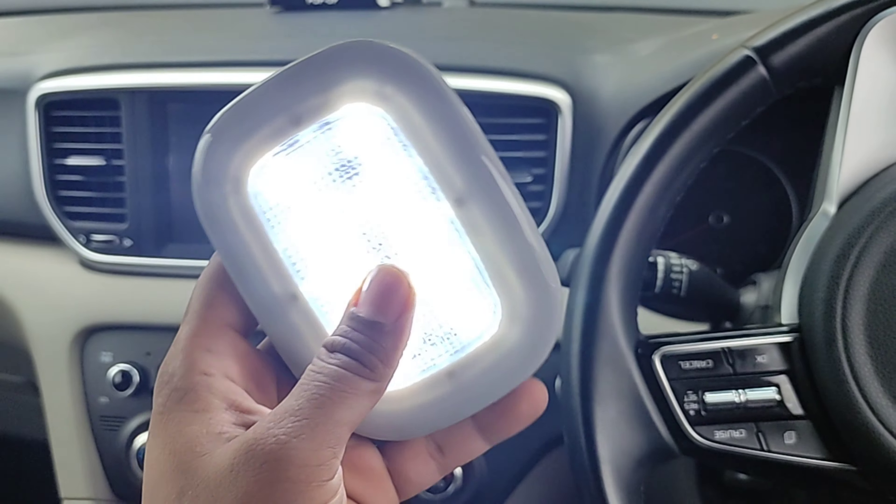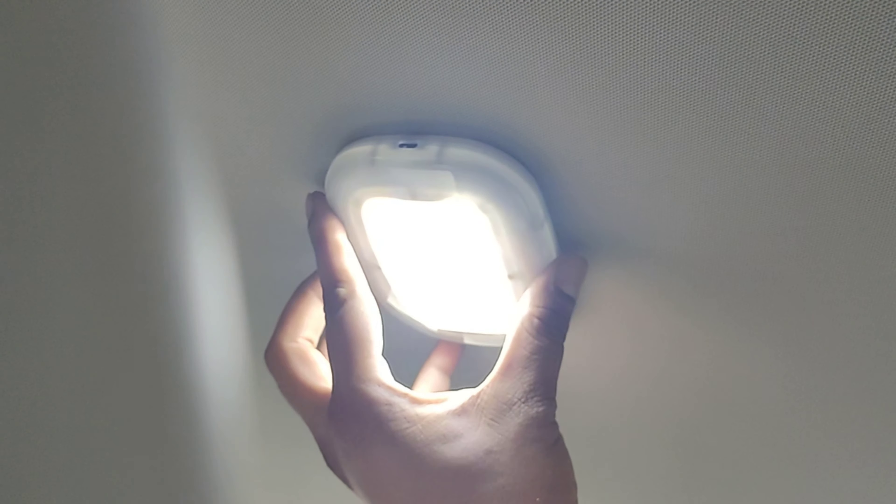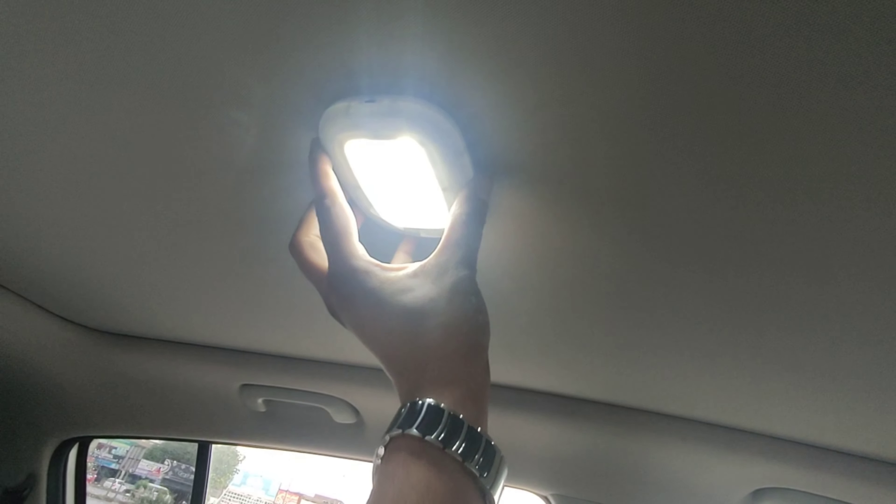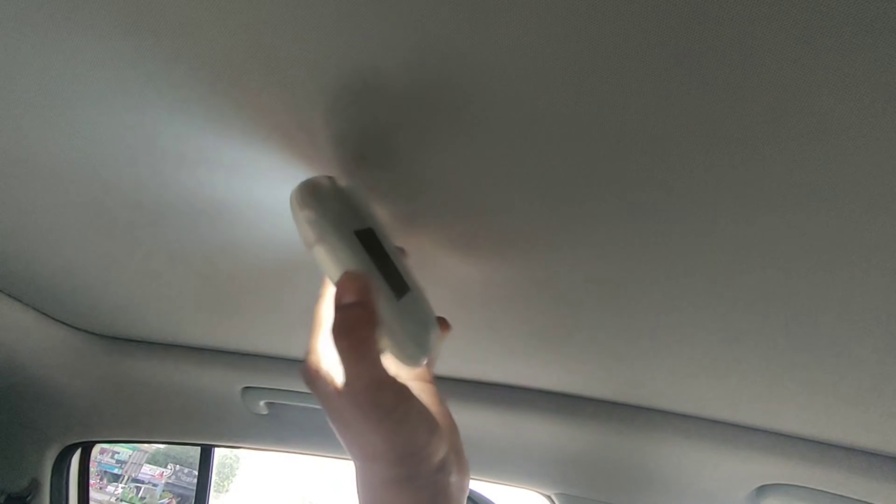Where will you place it? We will place it on the roof — here, anywhere. In any car, you can place the lights there. Simply, you can paste it anywhere with the double tape.